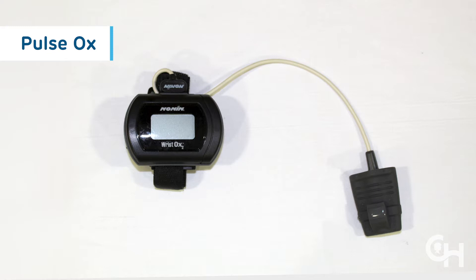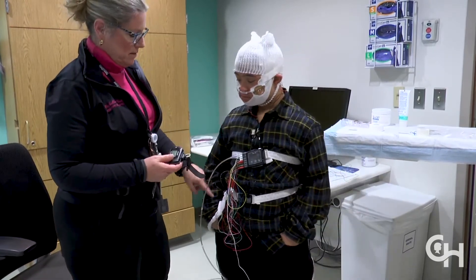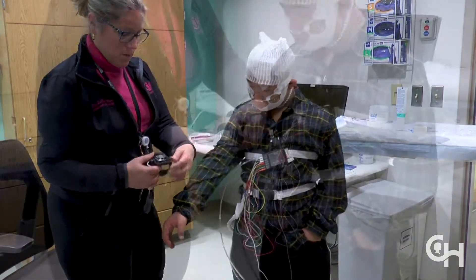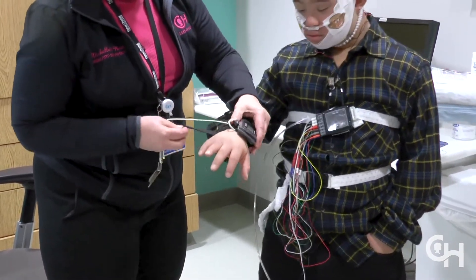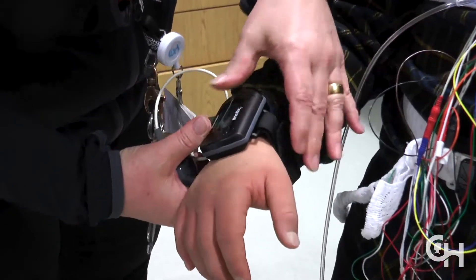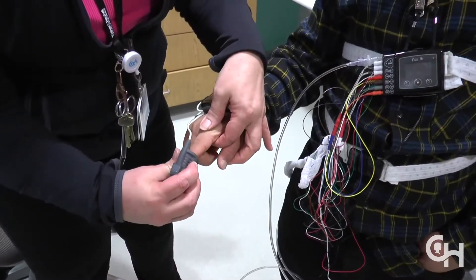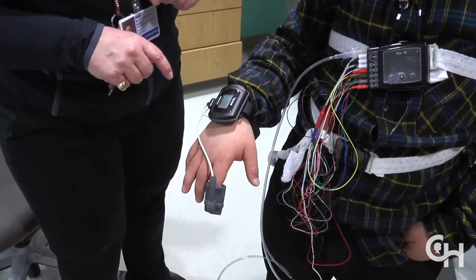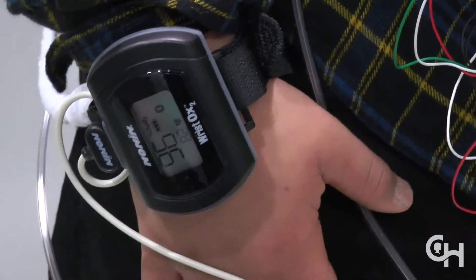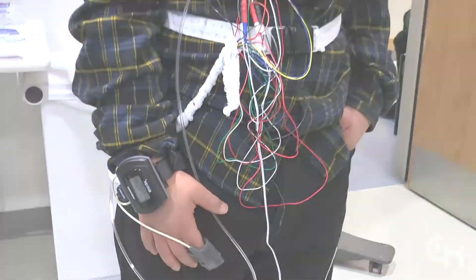A pulse oximeter is a sensor that can measure the percent of oxygen in your blood. Place the pulse oximeter watch on your child's non-dominant wrist and the attached finger sensor to the index finger like a thimble. It is easier if you squeeze the sides of the gray finger probe and then slide the finger in. The wire connecting the wrist sensor to the finger sensor should be on top of the finger, not on the palm.